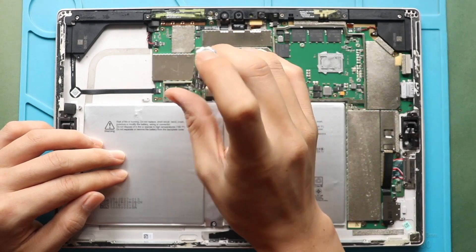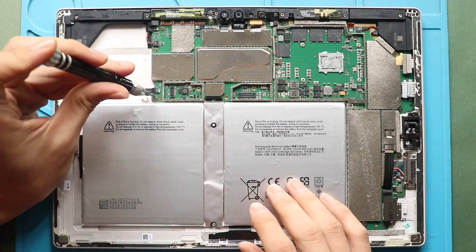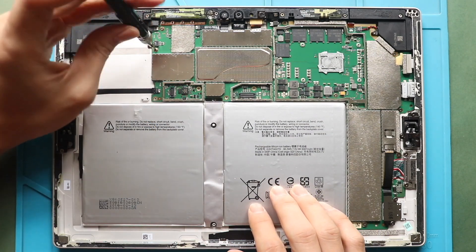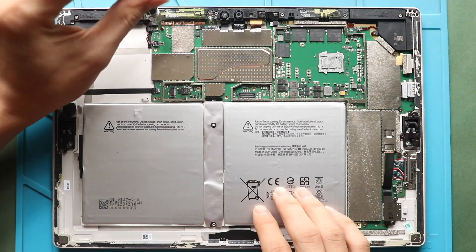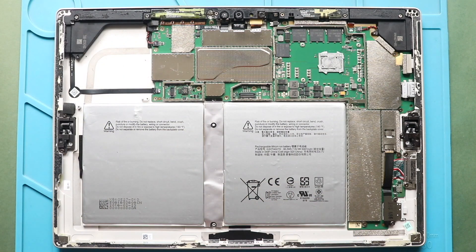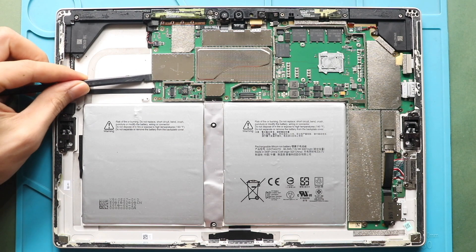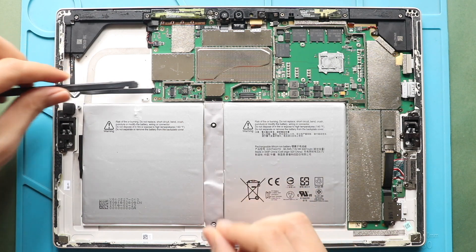First, undo five screws holding the logic board. Next, gently lift the logic board to about half a centimeter using a pry tool. Lift the board and insert a small plastic piece between the board and the battery connector. In this way, you can release the power from the board.